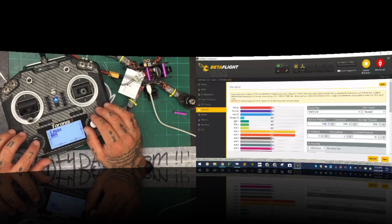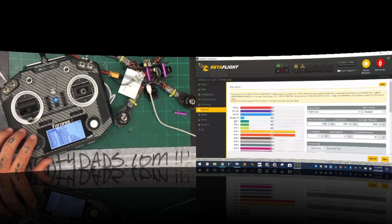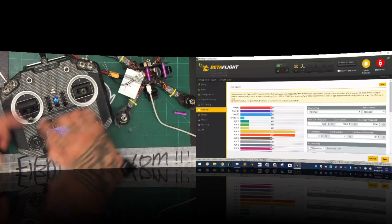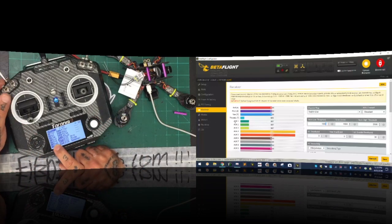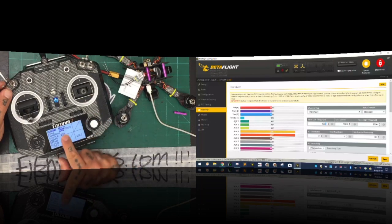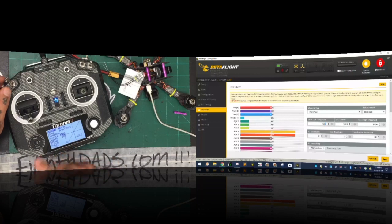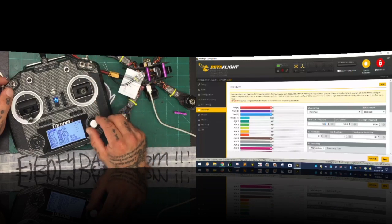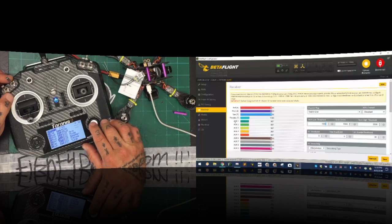When you want to set your switches, hit your menu button, find your model, click page three times to get to your inputs screen. I have input channel five set as 'arm' using the SA switch. If you want to edit it, you can see the source — flip a different switch and it'll pick up that switch. I have arm, mode, and failsafe set up. I accidentally gave beeper and failsafe two different things — I need to fix that. So I'm going to delete those and set up a new failsafe switch.